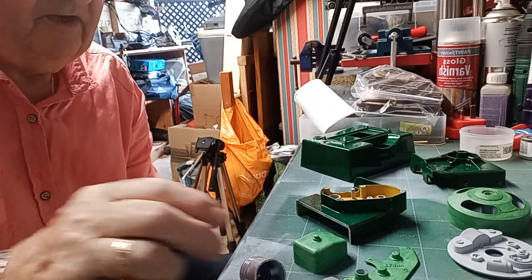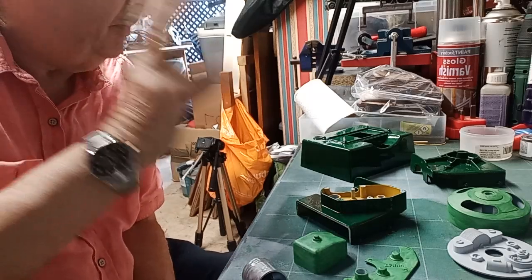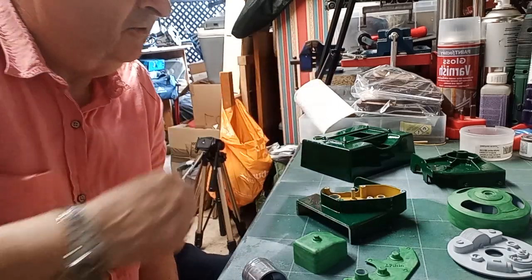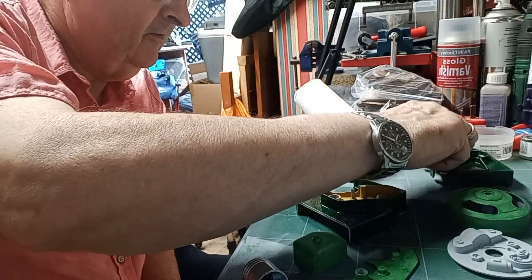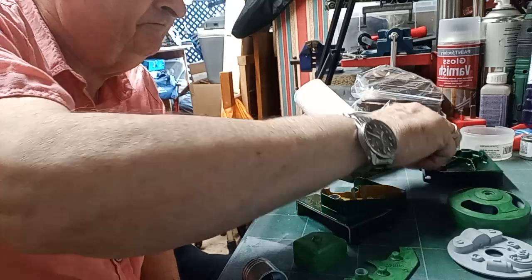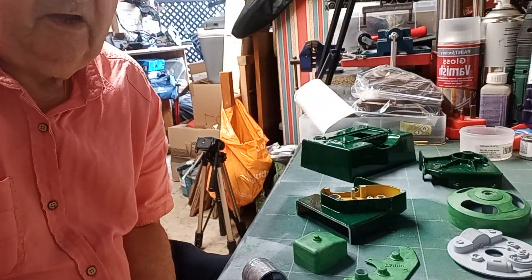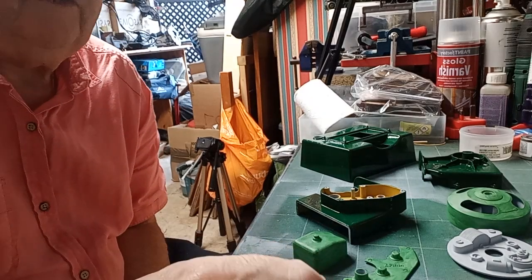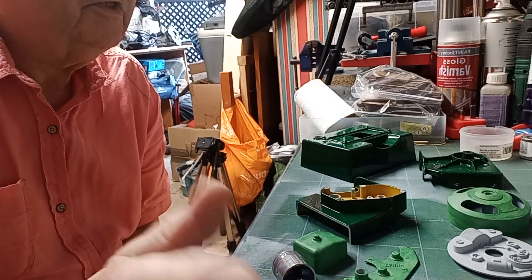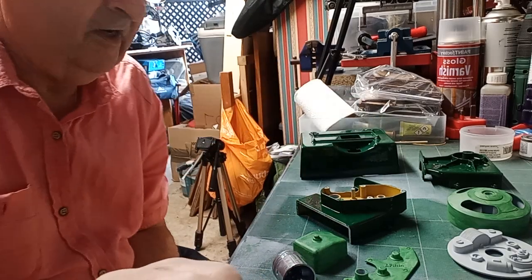All I'll do in between making other bits and pieces is paint and then just keep coating it up until it's ready to go together, and then we'll go from there. That's the four-stroke engine as we are, and I'll keep making small videos every now and again just to show you where we are until we've got it really finished.